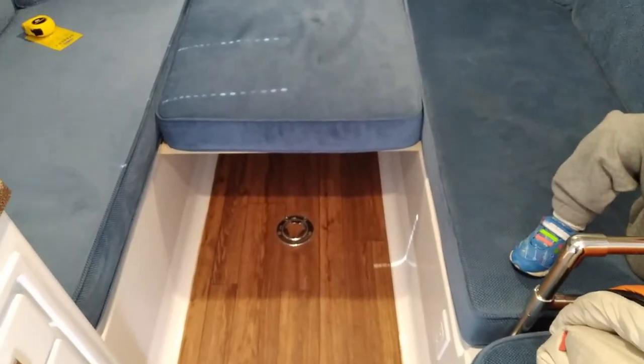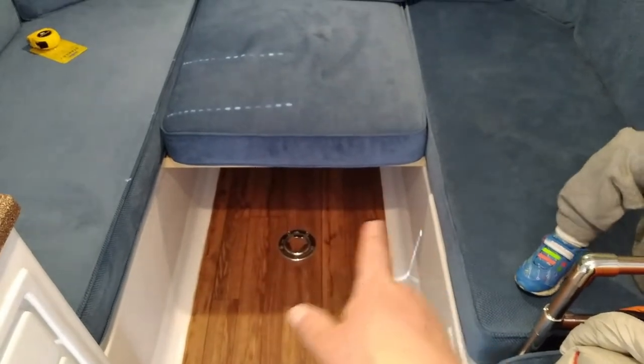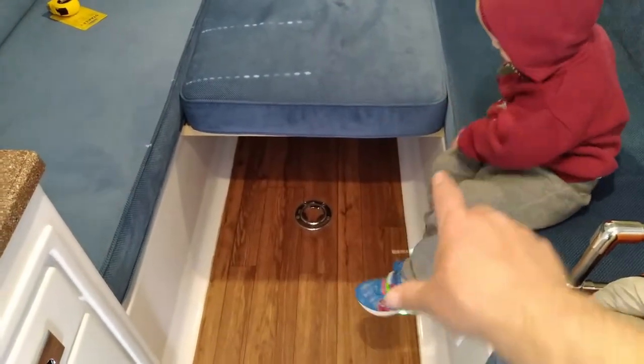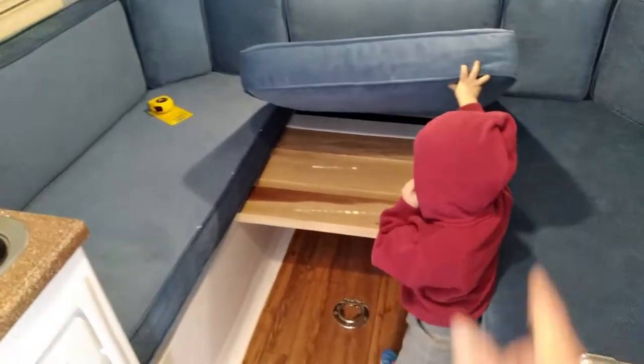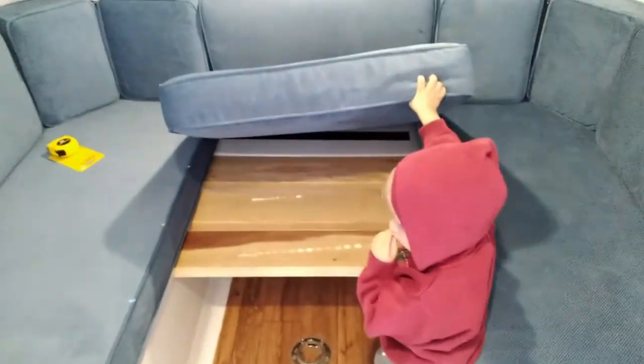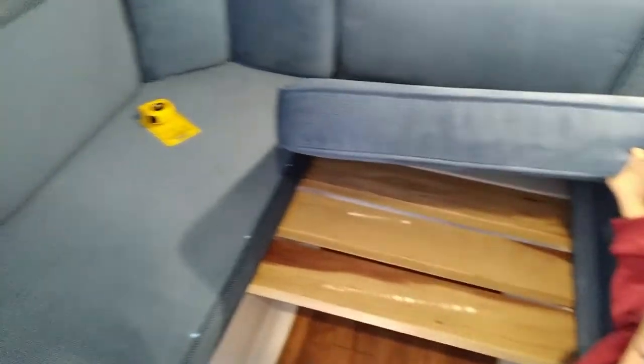My plan is to take another two by sixes of redwood, use some four inch foam and make myself another square. That way in the morning when I wake up I can remove it — my wife can stay on that side, my boys can stay over here — and we can camp through the night, or I can wake up in the morning and make breakfast while they continue to sleep and still have some room.